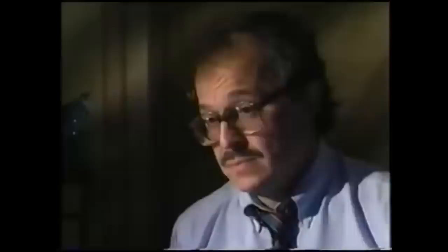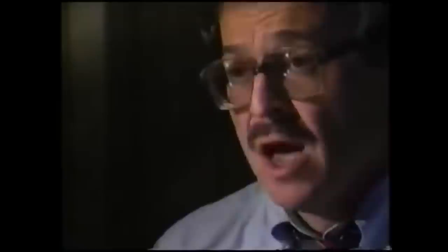As articulate and intelligent as Dr. Wecht is, he's wrong. Dr. Michael Bodden worked with Dr. Wecht on the House Assassinations Committee, where Wecht was in the minority. Whenever we try to line up entrance and exits of bullets, there are always a million ways in which it couldn't have happened, and one way in which it could happen. The president and the governor were moving, waving to the crowd at the time the bullet was fired, and there was one millisecond when there was an alignment of the two bodies that permitted this trajectory to happen.